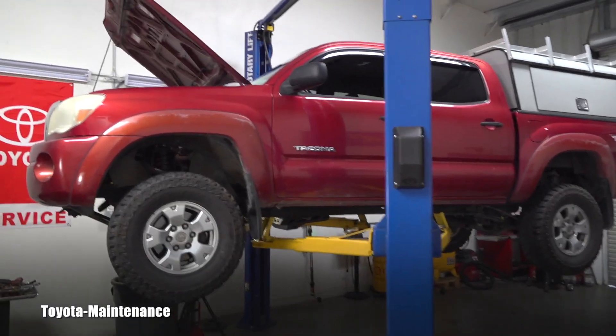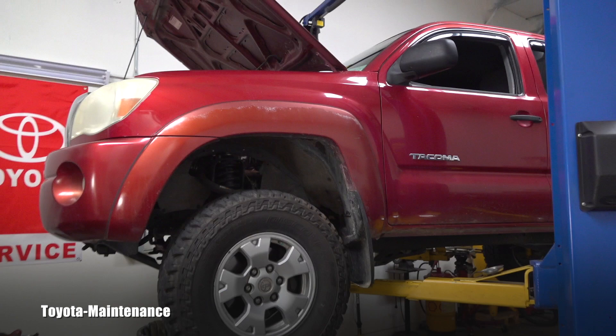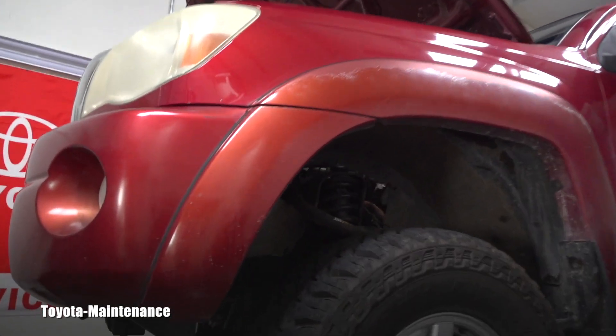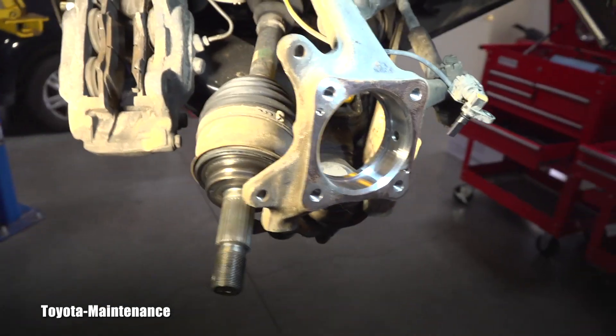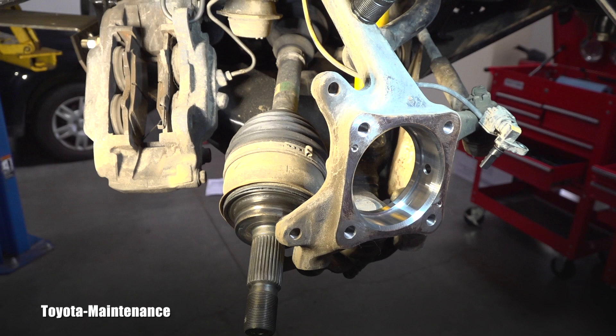Hello friend, welcome back to the Toyota Maintenance YouTube channel and welcome back to my garage. In the previous video you saw this 2005 Tacoma — a pretty cool one with all this armor — and you also saw a huge play on this passenger wheel, and the failed bearing here, all in pieces. I will show you what most likely caused that bearing to fail.